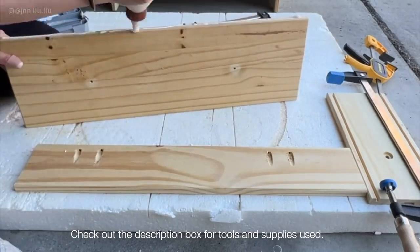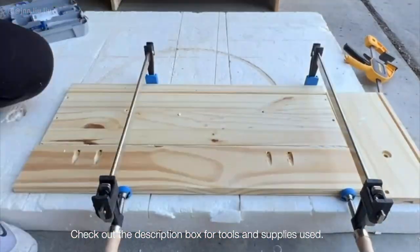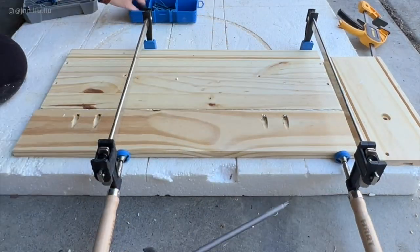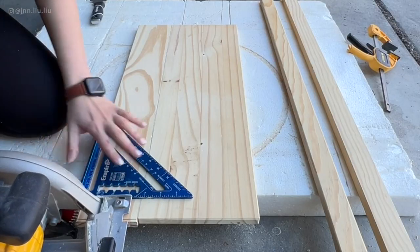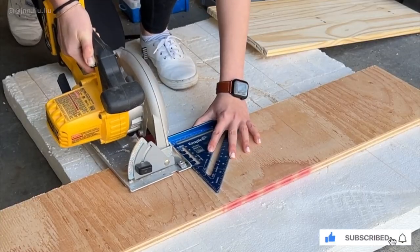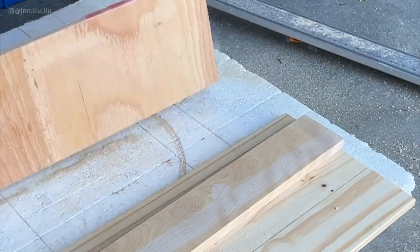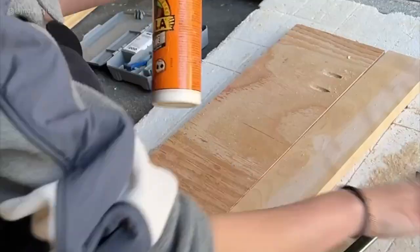I then applied wood glue along the edge, used ¾ inch screws to screw them together, and used a clamp to hold the wood pieces tightly together while the glue dried. The base piece is a little bit longer than the drawer piece, so trim the base piece flush. For the bottom shelf, I used the same wood joining technique and joined a solid piece of wood with plywood, making sure it was the same dimension as the top shelf.